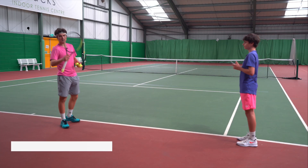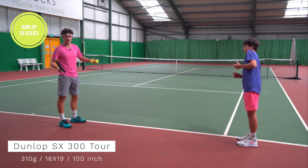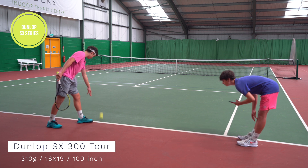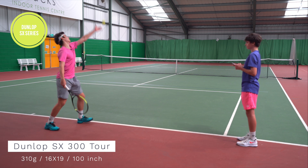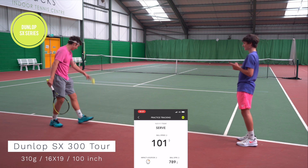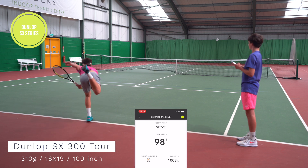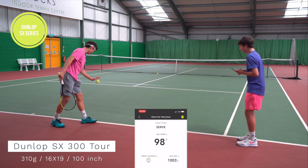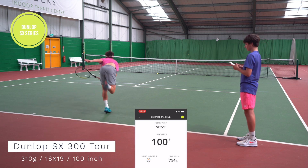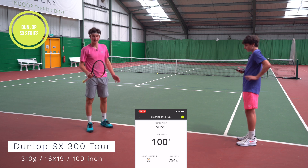Now on to the SX, all about spin. On the serves I'm obviously just focusing on power, not as much accuracy, so if I miss a few please forgive me. The SX racket clocks in at 101 miles an hour. This is obviously a racket that is very spin-friendly, so possibly better on the kick serves, maybe sacrificing a little bit of power. Another serve at 98 miles an hour — pretty good, close to the sweet spot — and then 100. So clearly not as much as the FX, but still very good power.